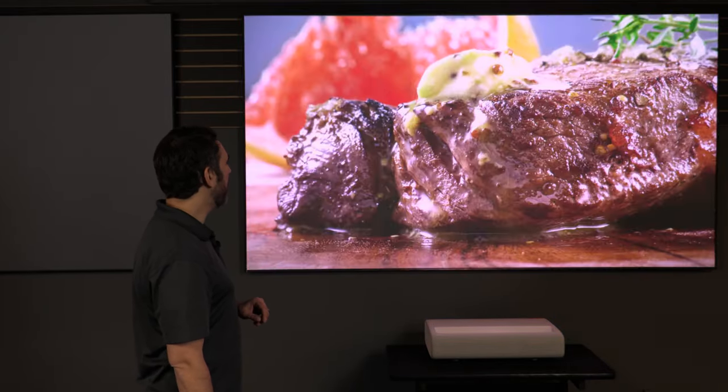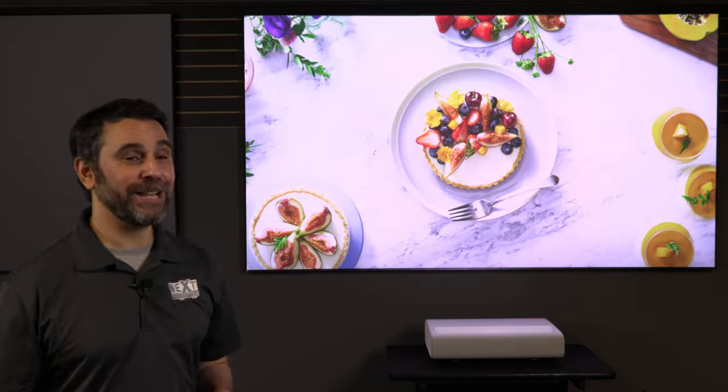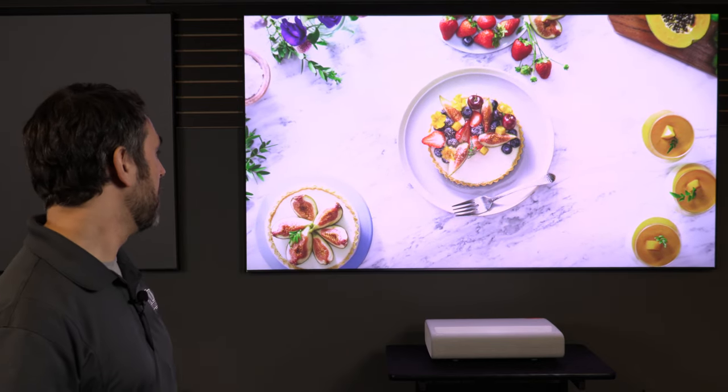Looks like we're going back in time and revisiting all of that yummy food. I apologize to all you vegetarians out there — maybe this turned you back to the dark side, who knows. But one thing I can tell you for certain: this projector rules, and now I'm hungry.